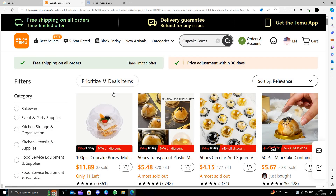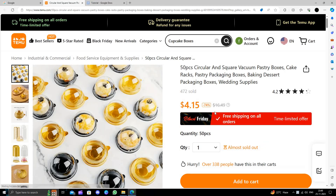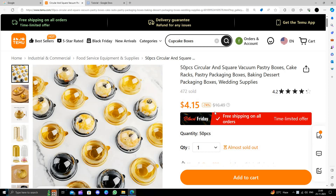Here we can see the cupcake boxes. I will just choose these ones — they look good. This product will cost you $16.49 on Amazon, but here you are just paying $4.10.